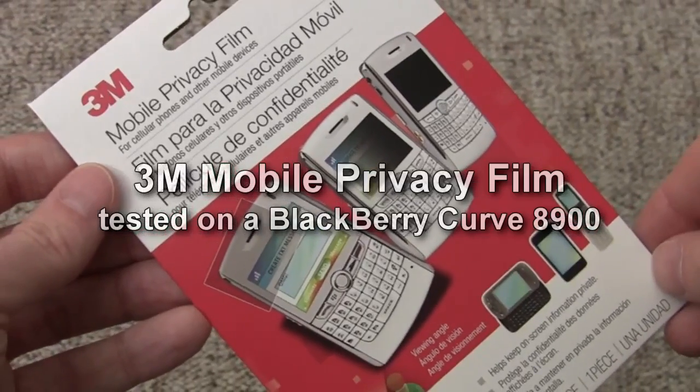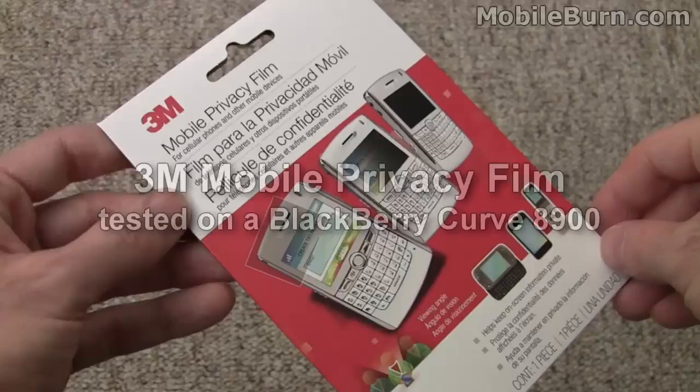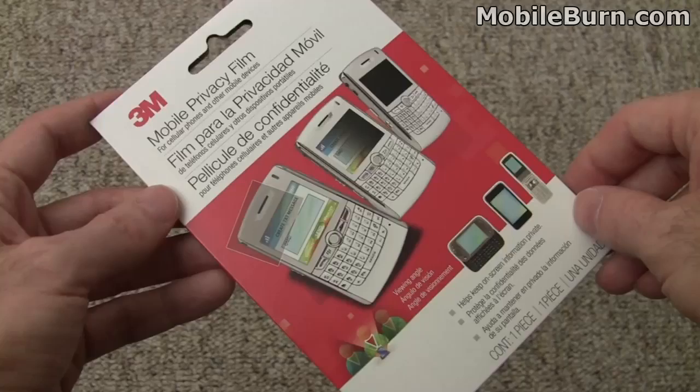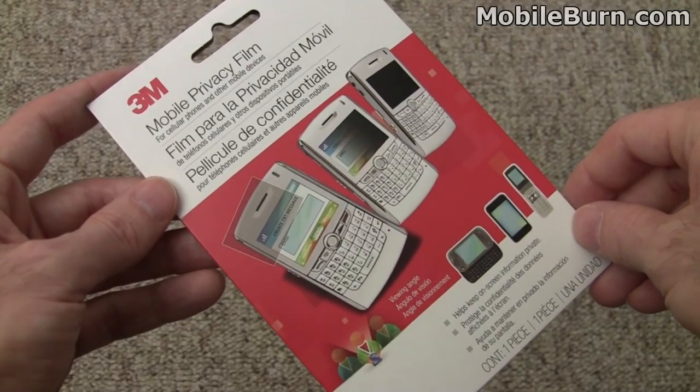This is Michael Orle of MobileBurn.com and today we're going to look at the 3M Mobile Privacy Film. It is a screen protector-like device that you put over top of the display on your smartphone, and what it does is it prevents people to the left or right from being able to see what you're doing on your phone.